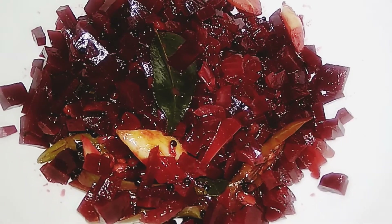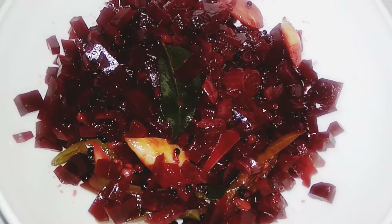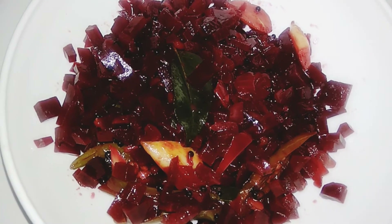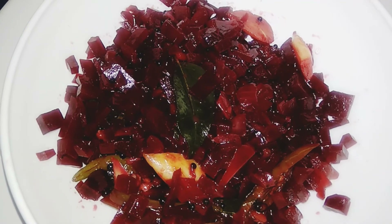Let's try the beetroot first. Please like and share and comment.